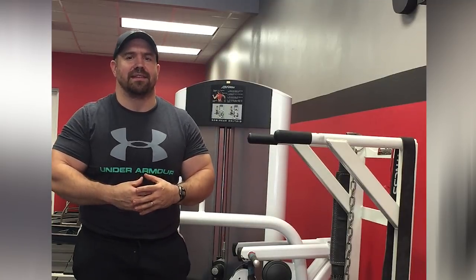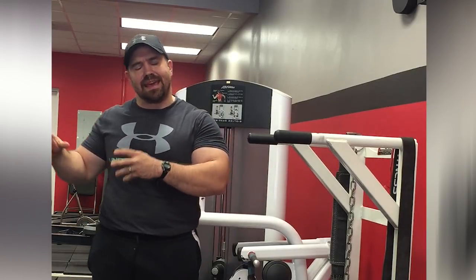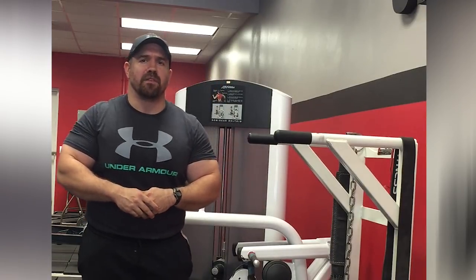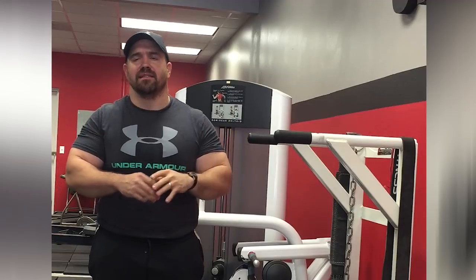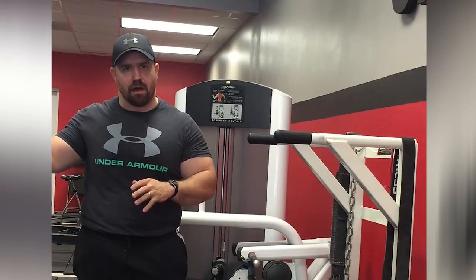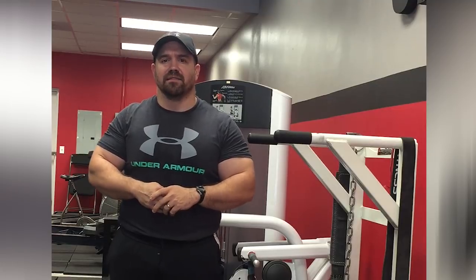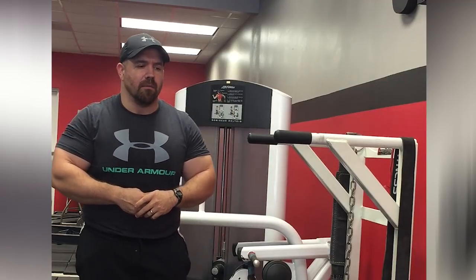Later in the week, I like to hit the chest again, but this time kind of indirectly, a little bit lighter. I don't like to kill the muscle group twice a week — I like to hit it really hard early in the week and then hit it again kind of lightly later in the week. A lot of times I use dips for that movement. On a day where we're doing more shoulder/tricep type work, I'll make sure to throw in dips so we get a little bit of indirect chest work. It gets good stimulation but doesn't annihilate the chest like we do earlier in the week.